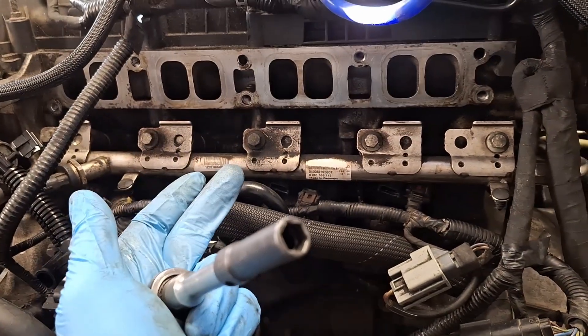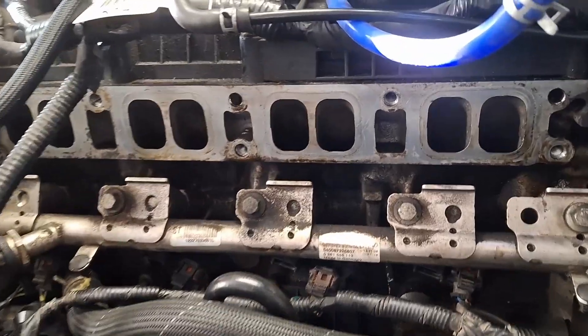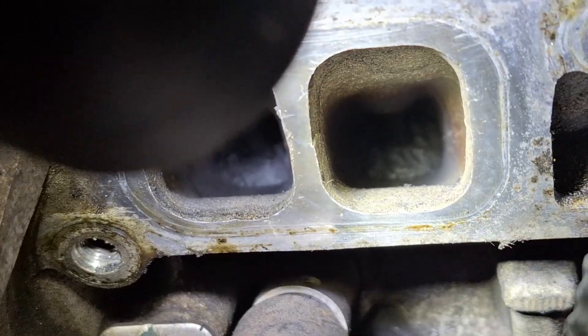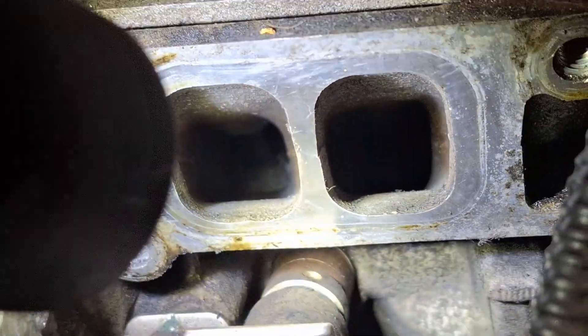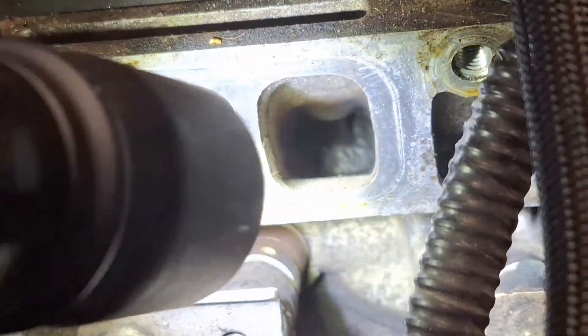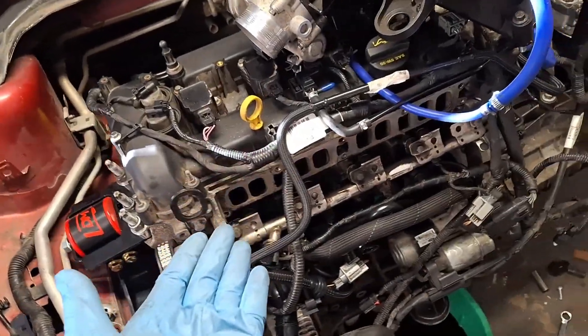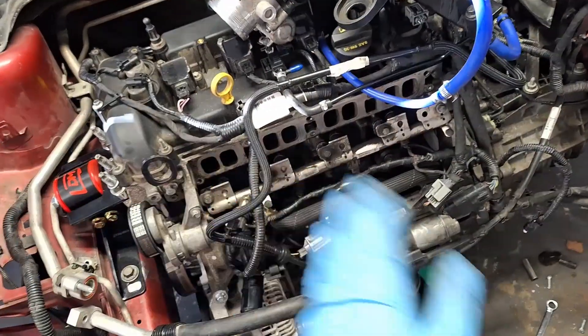Make sure your intake valves are clean — this is a good time to check that. Just shine a light down here. Mine looks pretty dirty. I did clean the intake valves with zip ties chucked up in a drill, and they're slightly better than they were before.